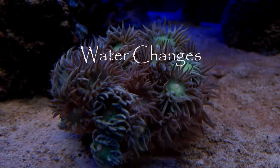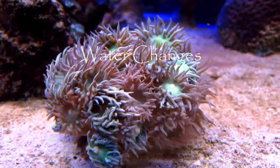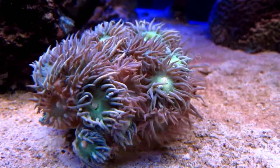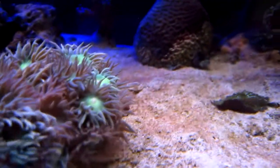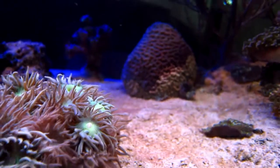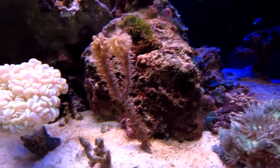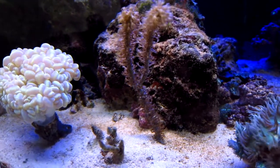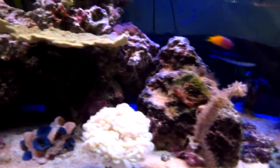Today let's talk about water changes — why we do them and how often. I recently went out to a reef forum to look up this topic and see what everybody was doing, and like a lot of topics, this one is controversial. The threads could go for years, 40, 50, 60 pages long, and everybody's opinion about water changes never really gets into the heart of why we do them.